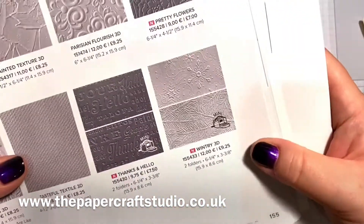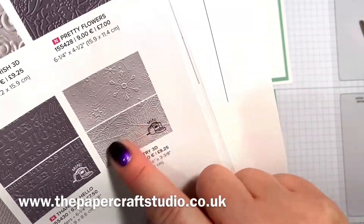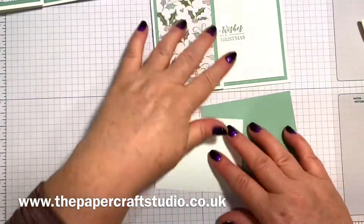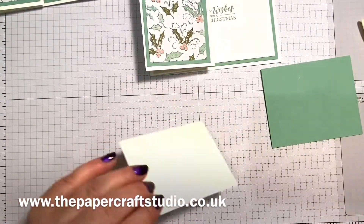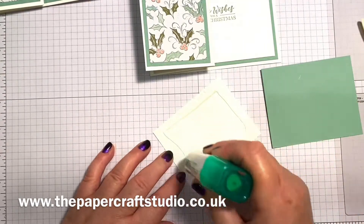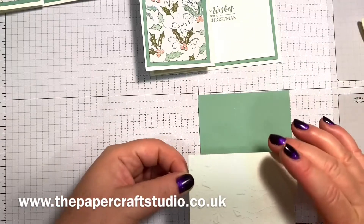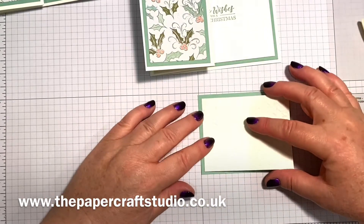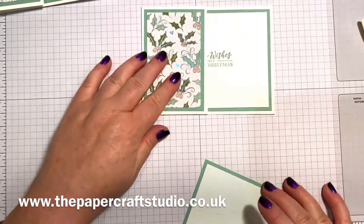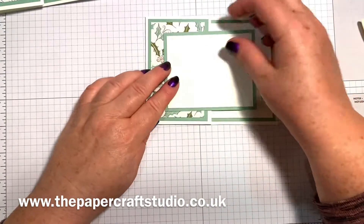I love these — I keep saying I love everything, but I genuinely do. These are the wintry 3D embossing folders. You get two: there's a snowflake one and there's kind of the fern one. I'm using the snowflake one, which is the one I've been using on all the projects. Just going to pop some glue on the back here, in the middle. You can see that once this is stuck on, that's going to cover up that sentiment underneath.